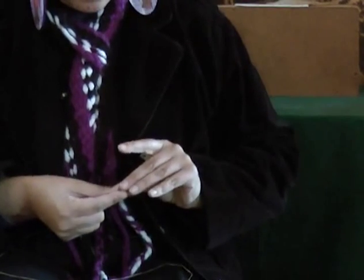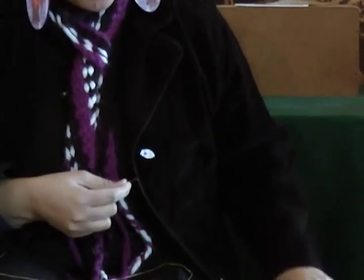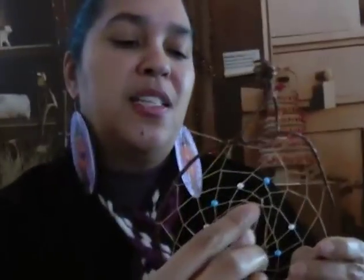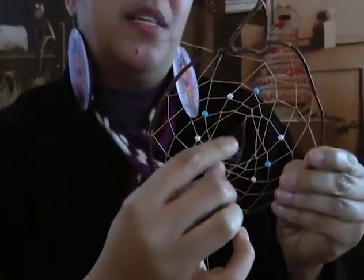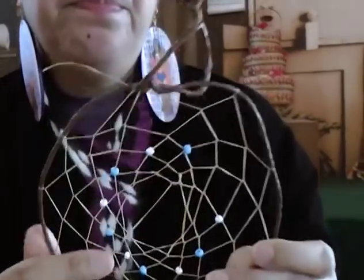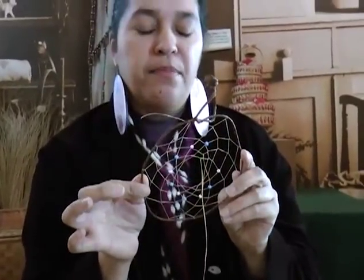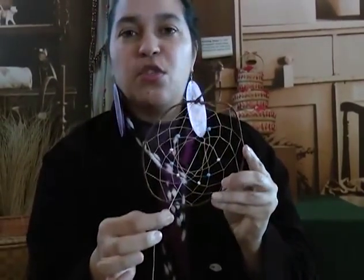You have some string left over here, and I always like to do a little adornment with that. So I'm going to put a few beads on and just make a little piece of adornment here. You could add a small feather. On such a small dreamcatcher, you want to use little tiny feathers, otherwise it gets overwhelmed.